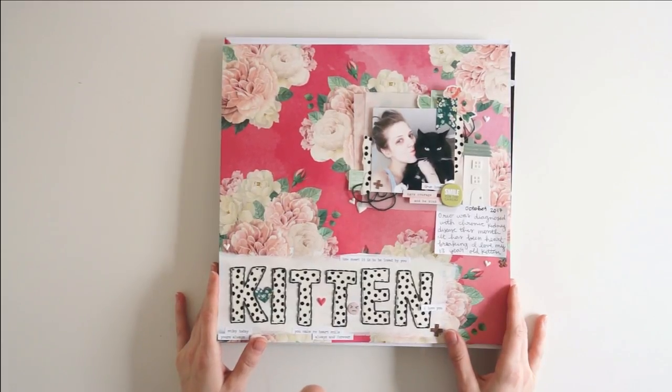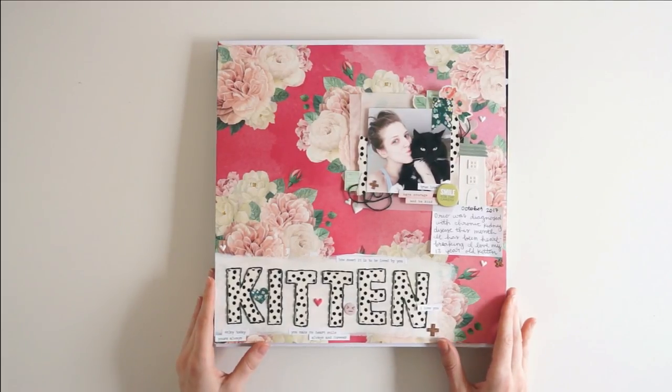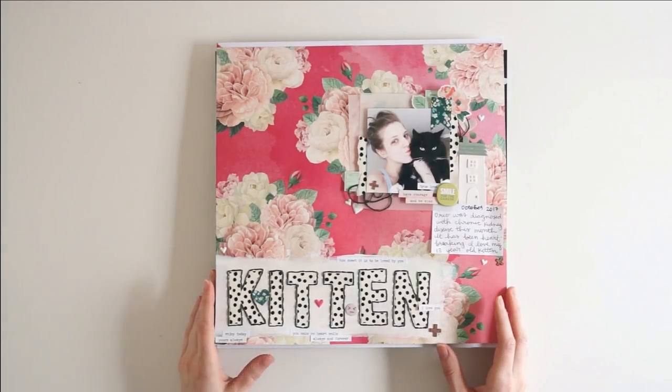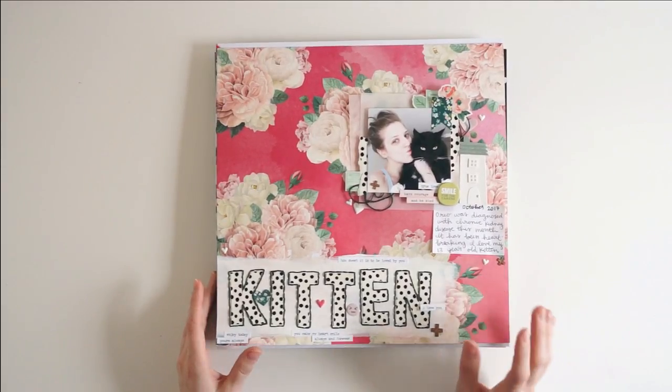Hey there, it's Laura and today I am sharing the next installment of my 100 days of scrapbooking video series. In this video I will be sharing layouts 41 through 50 that I created for this project and if you missed any of the other previous videos from this series you could check them out on my channel.